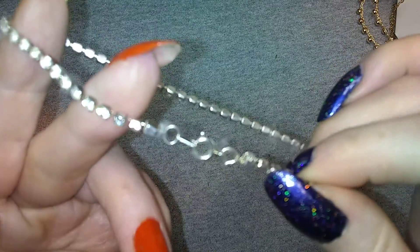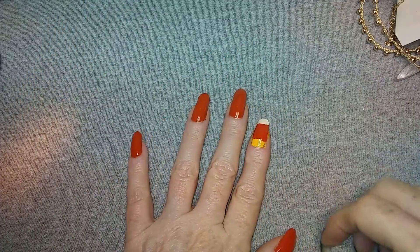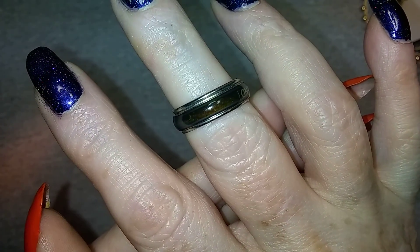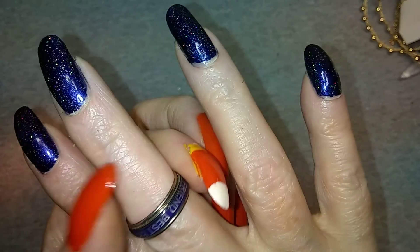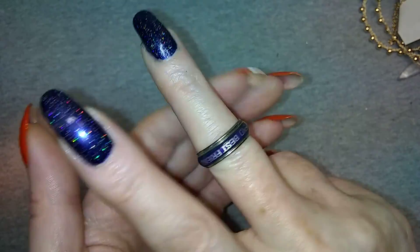Rhinestones with one of those springy ringy things - and then it's broken, I don't know what that was but it's broken. Here's a mood ring that says best friends - best friends, it says it twice. That's weird.